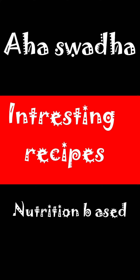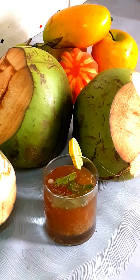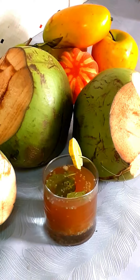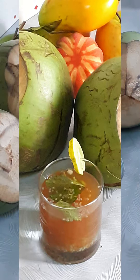Hey everyone, welcome back to my channel AHA Swada. During the summer season, our bodies require more refreshing drinks in order to keep us hydrated throughout the day. In this video, I am going to share an interesting refreshing drink recipe which would not only energize you but at the same time, it would act as a natural electrolytes drink. Without further ado, let's jump into the recipe.